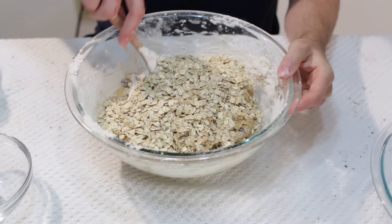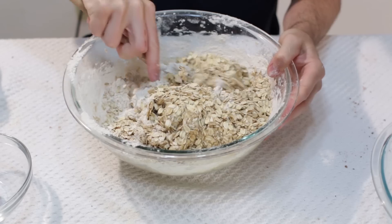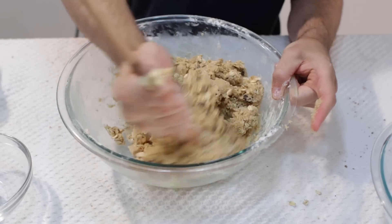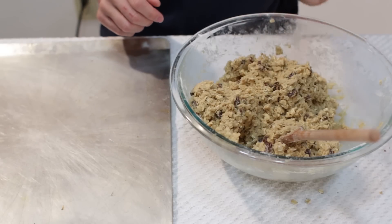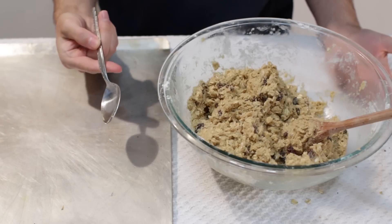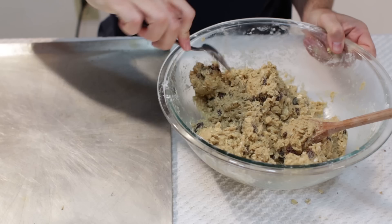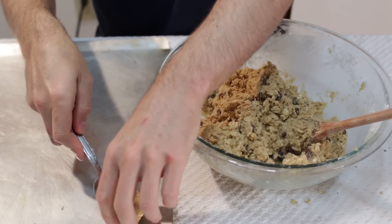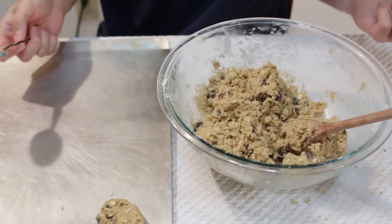Once we are done we will have quite a bit of cookie dough, enough to make a lot of cookies. I just usually take a tablespoon and come in here and just form it into a little cookie shape like that, and go ahead and put it on an ungreased baking sheet, whatever size you want.